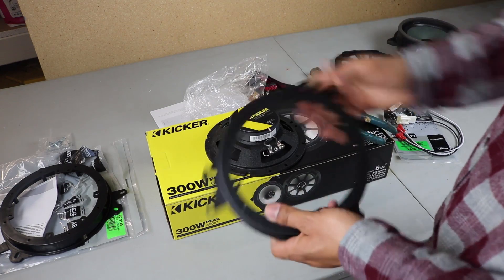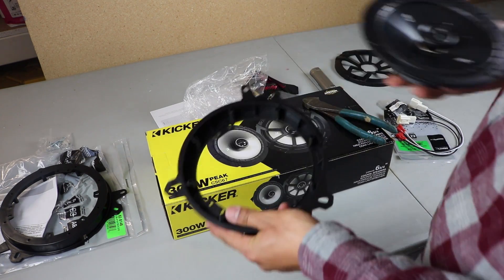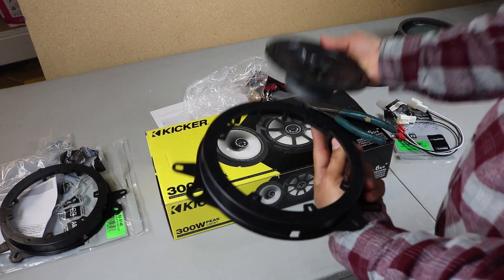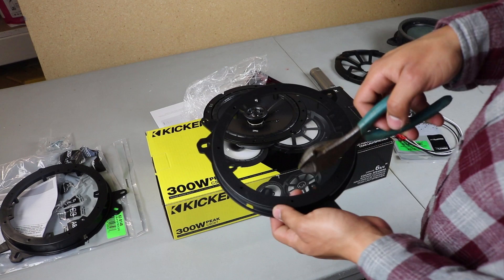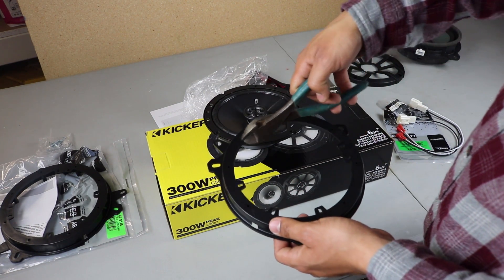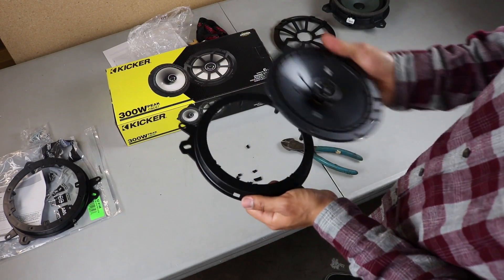Now we're installing the bracket onto the speaker. You'll notice there are a couple of tabs on the speaker — if you leave those tabs in, the speaker won't sit correctly. We're going to cut those little tabs out. I'm using a cutting tool to chop them off. Now that the tabs are cut out, the speaker fits in place nice and easy and sits flush.